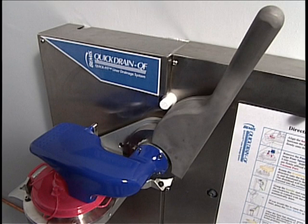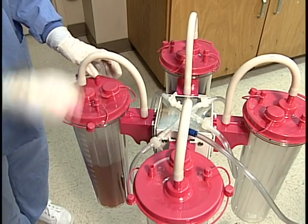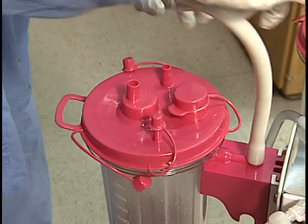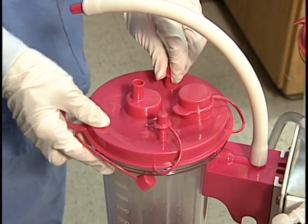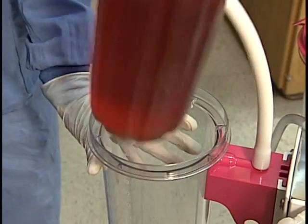The Bemis Quick Drain QF is designed for easy operation. Begin by disconnecting the quick fit liner from its canister. Remove all connections and cap all ports. To remove the liner, lift the handle to release the seal and lift the liner out.